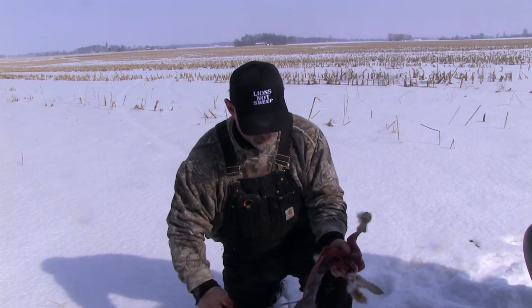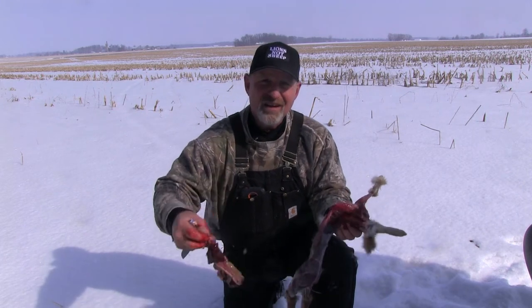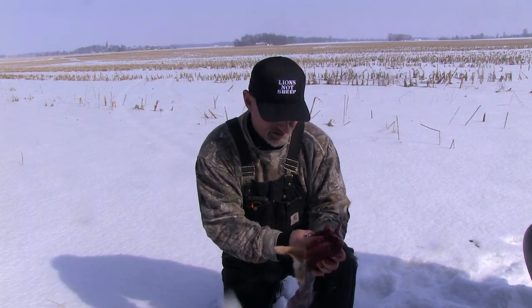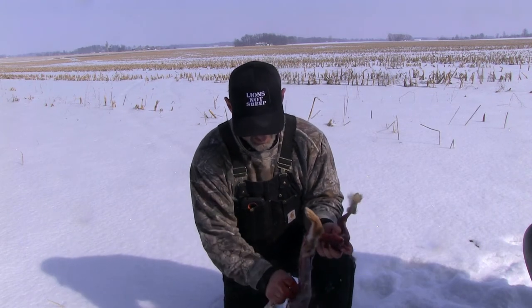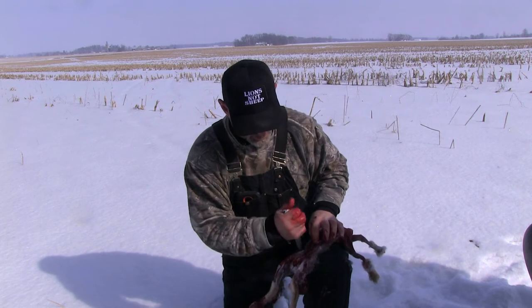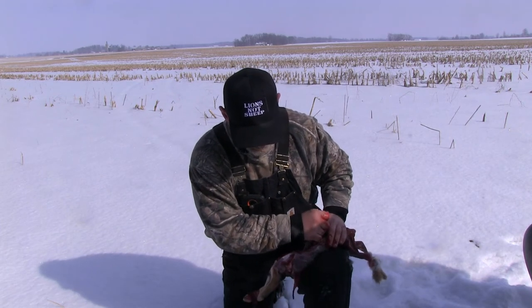You don't want to pop those stomach contents open. Then grab, just like you would a deer — all the insides are out. Some people save these little hearts; I do.